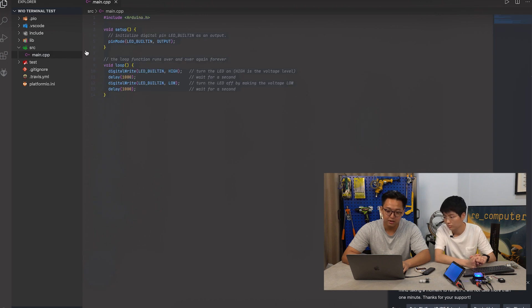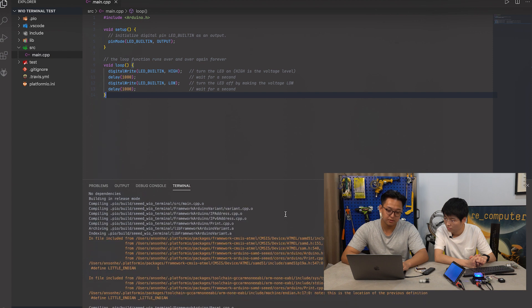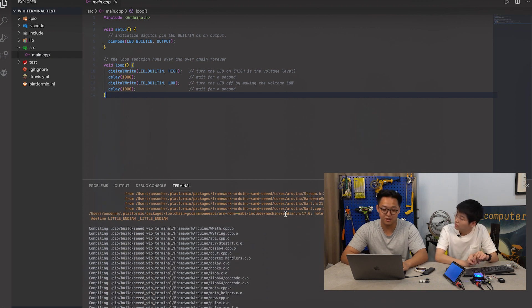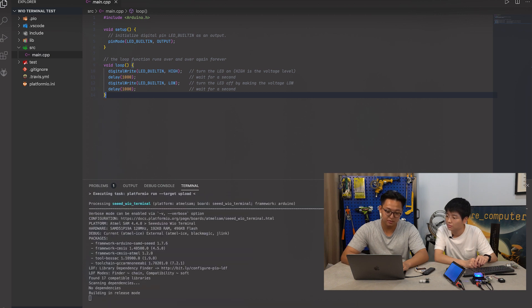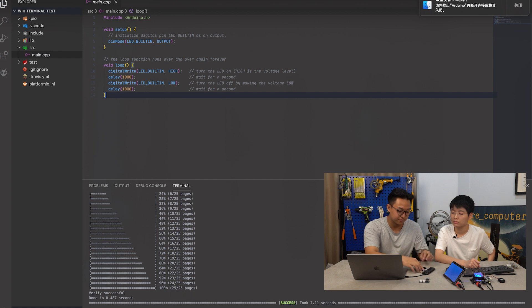If we go under main, this is already my previous project, which is a simple blink. We can simply click the build button, and here we can see it's building for Wio Terminal. It actually uses the same tools as Arduino IDE, so if you include additional libraries, it might take longer. This is already built, and we can just simply click upload. Now it's uploaded to our Wio Terminal, and we should be able to see the LEDs start to blink. That's so useful. Can't wait to try it with my Seeed Xiao.